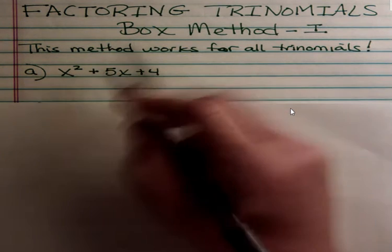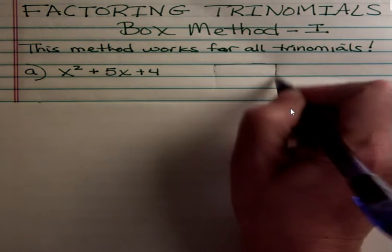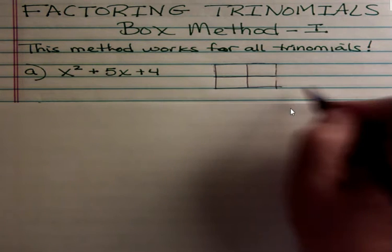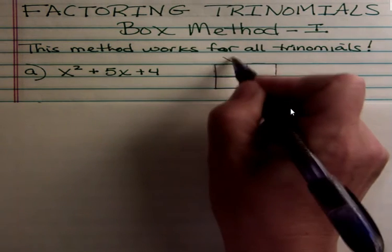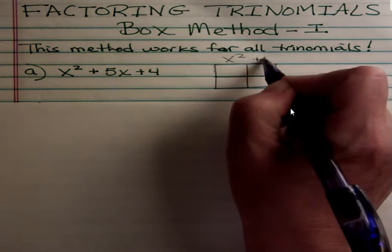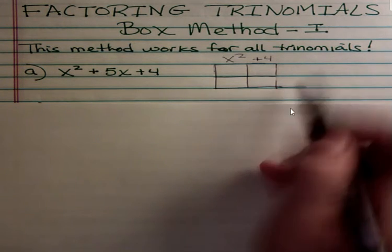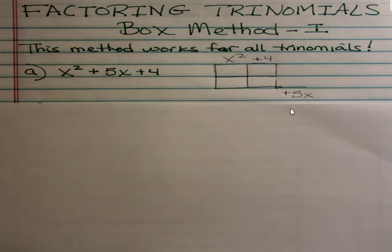It's called a trinomial because there are three terms. In the box method, you're going to draw a box, make four parts inside, and make a line that sticks out to the side. Over the first column goes your first term — in this case x squared. Over the last column goes the last term, and I'm going to put the plus in front of it because signs are important. Down below, under the piece that sticks out, goes our middle term, plus 5x. For these early ones you might not need the box method, but if you learn it you can use it on more difficult problems.